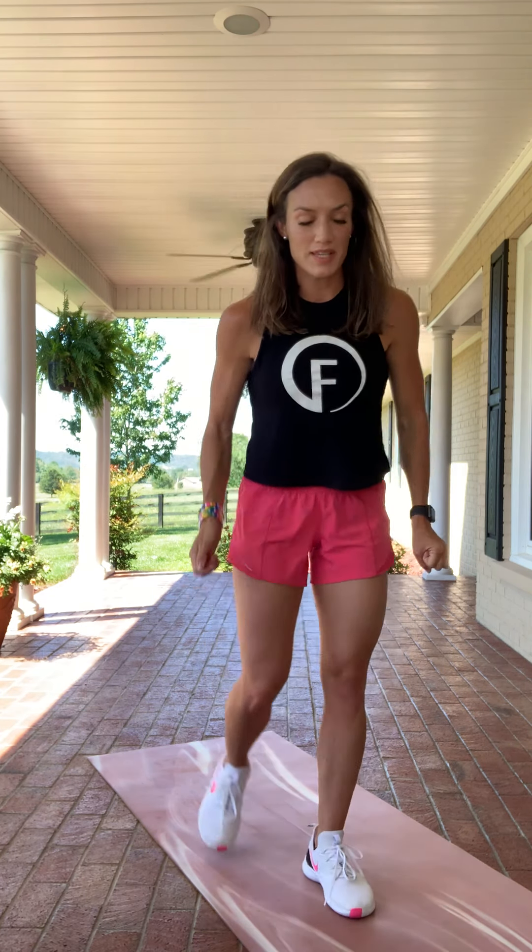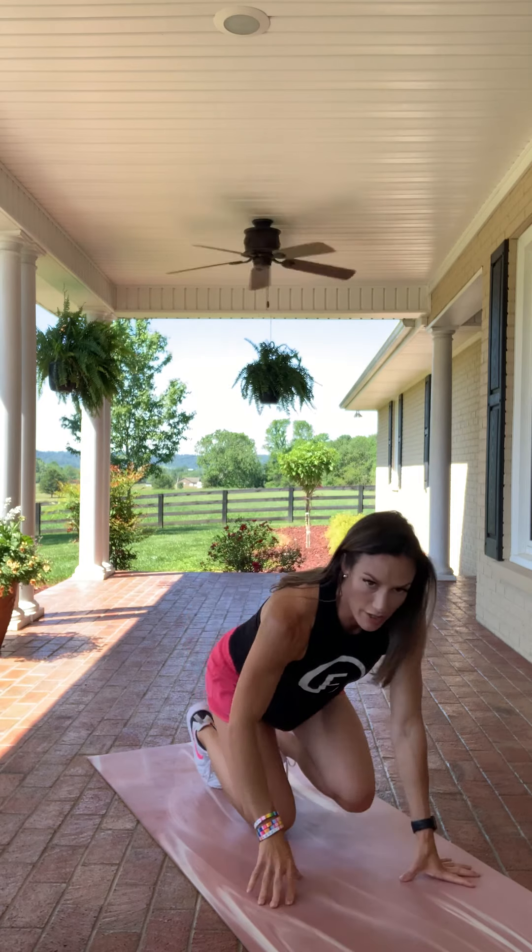Thursday we're changing things up a little bit — we're going to do 10,000 steps. That's it! I just want you walking for 10,000 steps. Track it if you have an option to track it; if not, just do your best to get out and walk.